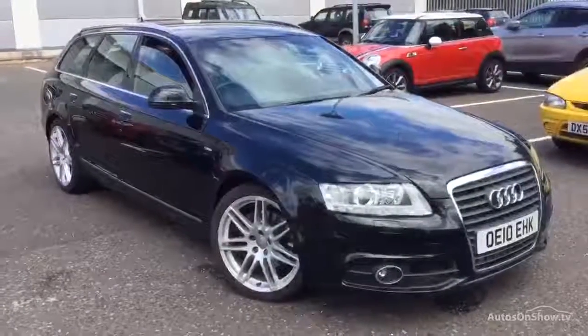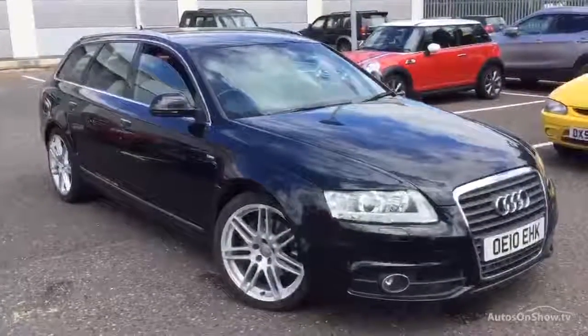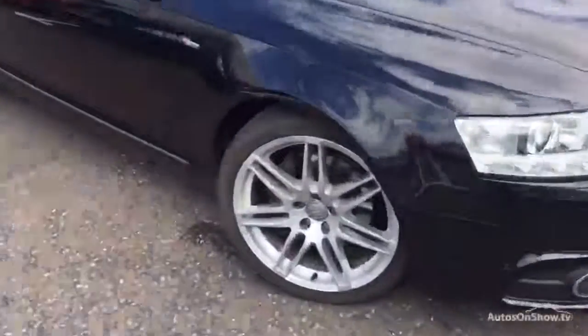Here we have a very nice looking 2010 Audi A6 S-Line Avant in black, starting with the offside front tyre.